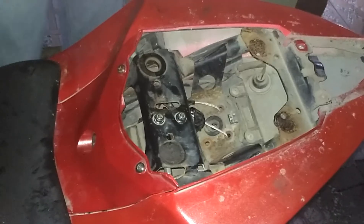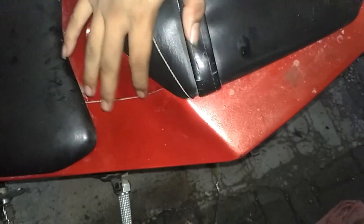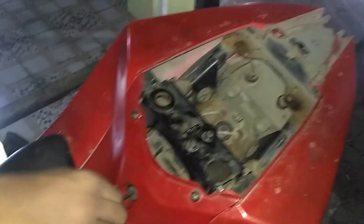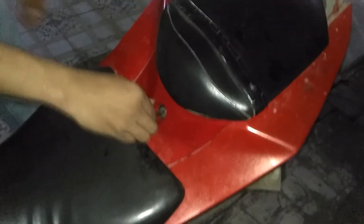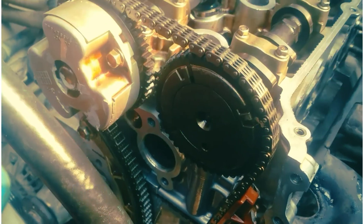Setelah semua terpasang, kita akan tes kuncinya. Kita masukkan kunci ke kontak kunci jok. Ternyata bisa, oke! Jadi kesimpulan dari masalah Yamaha R15 ini adalah seling jok atau seling kunci jok yang seret. Terima kasih sudah menonton video ini, mudah-mudahan videonya dapat bermanfaat bagi kita semua.